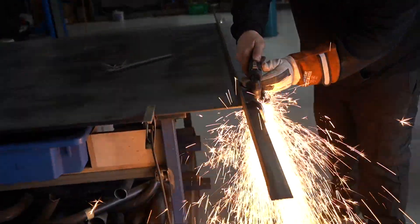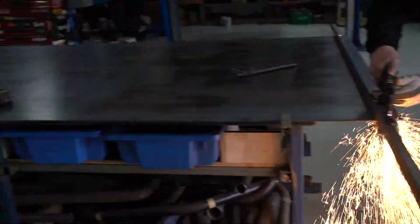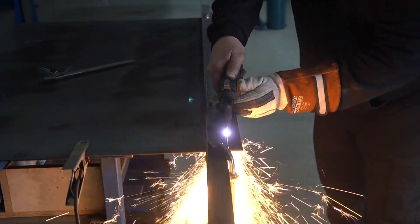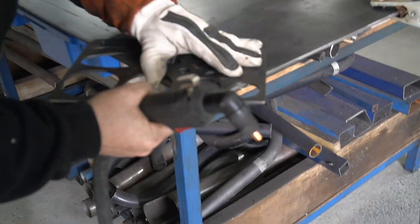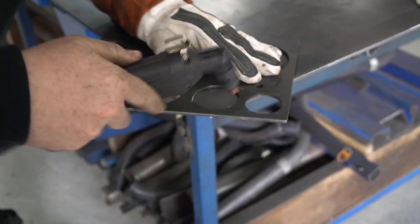Just cutting the sheet down to size. This is a 6mm base plate, using a plasma cutter for it. Using the LCS plasma template available at lcs4x4.com.au.